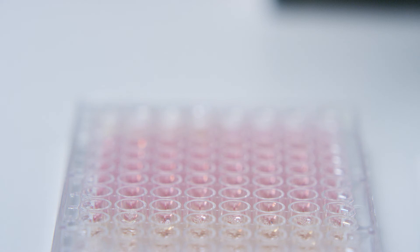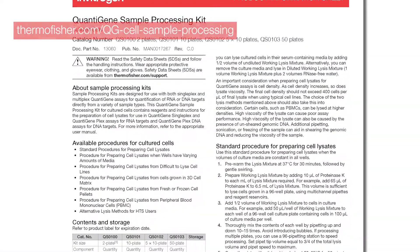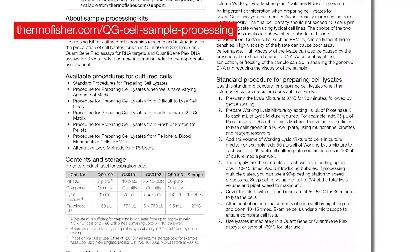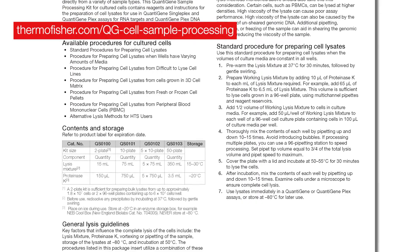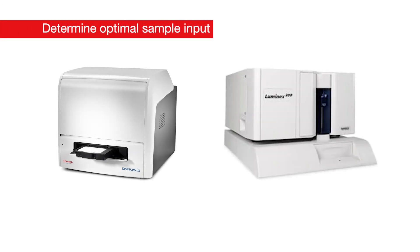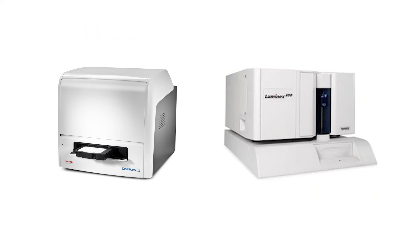Use lysates immediately in a QuantaGene singleplex or QuantaGene plex assay, or store at negative 80 degrees Celsius for later use. Refer to the QuantaGene sample processing kit product information sheet for preparing lysates from difficult-to-lyse cell lines, cells growing in 3D matrix, PBMCs, and frozen cell pellets. For the QuantaGene singleplex, a chemiluminescent signal is detected with a plate reader like the Thermo Scientific Varioskan Lux multimode microplate reader, whereas the signal in the QuantaGene plex assay is fluorescent and detected with a Luminex instrument.